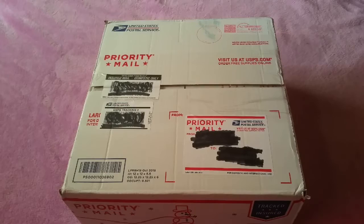Hello, welcome back to my channel. I have a box opening and I am super excited to see this baby, so let's get started.